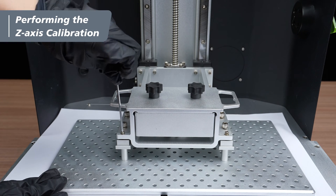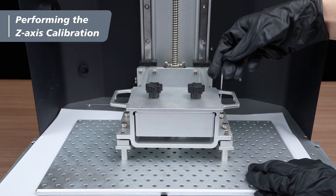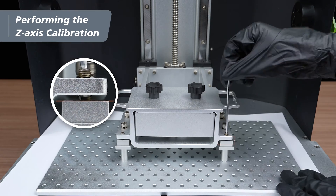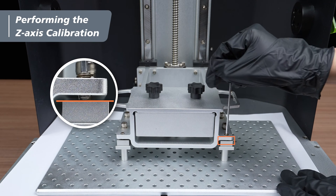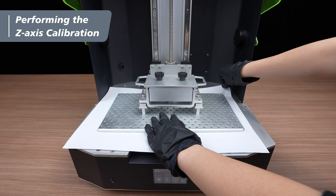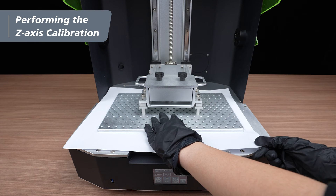Use the long side of a 2.5mm hex key to diagonally tighten the 4 set screws. Stop immediately when they make contact with the block below. Be careful — excessive tightening of the set screws may lead to inaccuracies in the Z-axis calibration. Again, gently tug the four corners, ensuring equal friction among them.